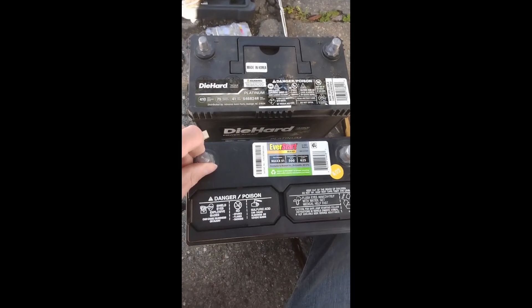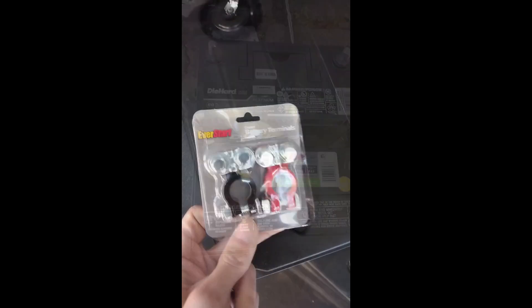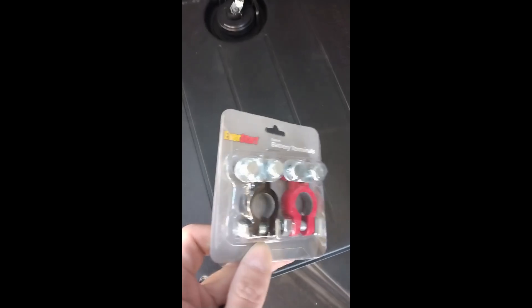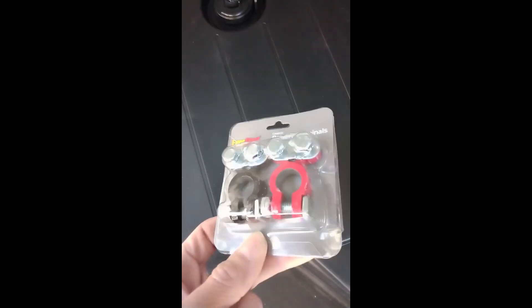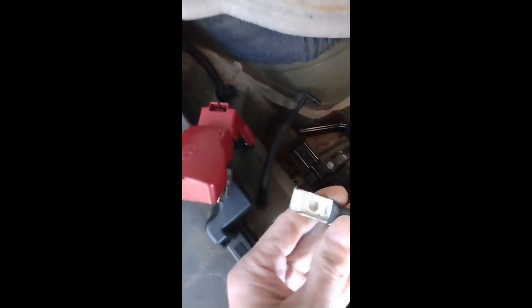All you have to do is change the cable terminals. I bought two standard size cable terminals for $7, and all we have to do is install them as a replacement of the original ones.